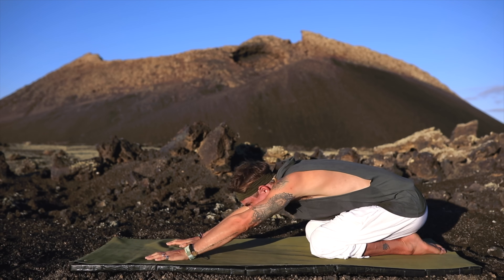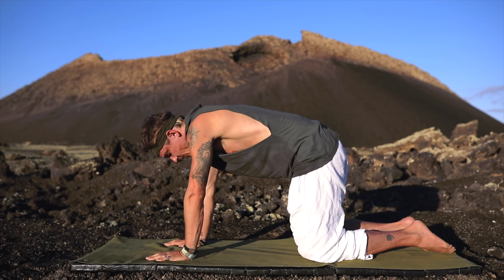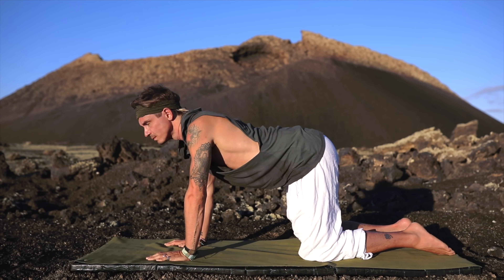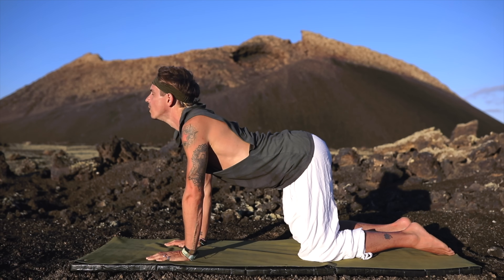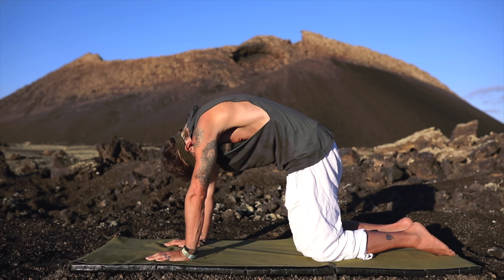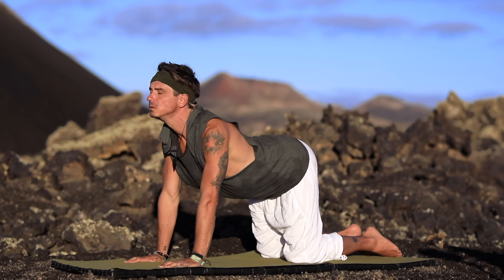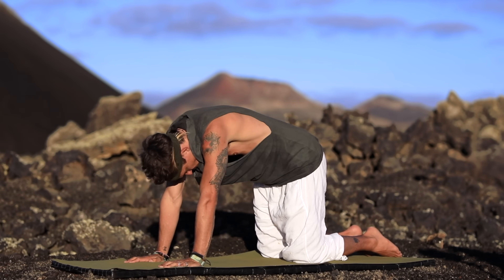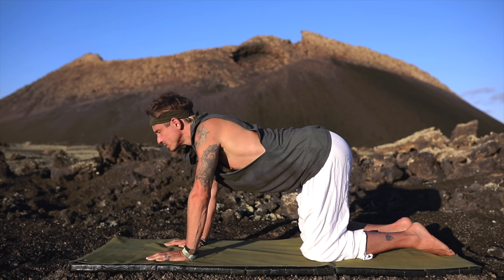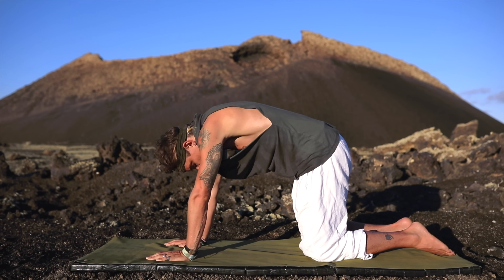On your next exhale, raise yourself up onto all fours, stacking your shoulders over your wrists and your hips over your knees. We're going to take a couple of cat-cows here, just to wake up the back and the spine. Breathing in, looking up. Exhale, pushing your back up to the sky above. Then with a mindful inhale, arching your back and looking forward to the front of your mat. Exhaling, pushing up again towards the sky. And with a mindful inhale, filling up the lungs and raising the head to look in front of you, then continuing at your own pace.